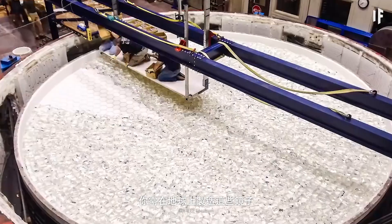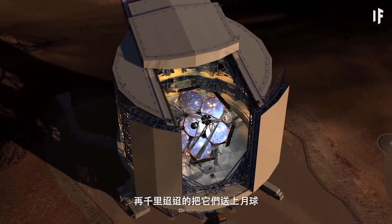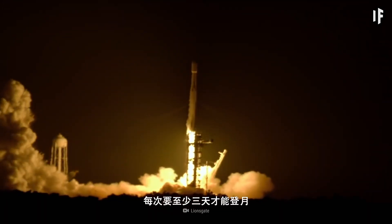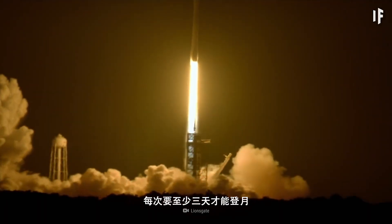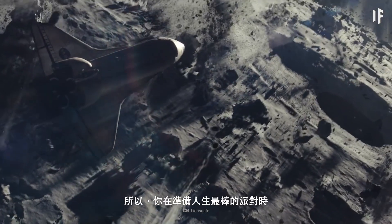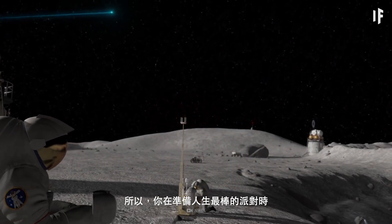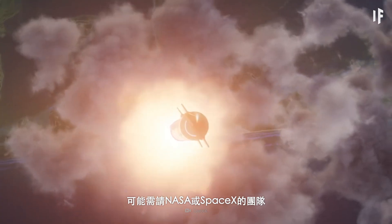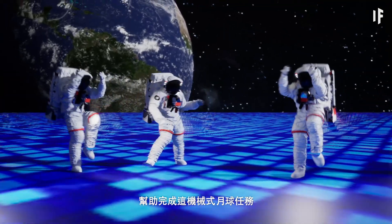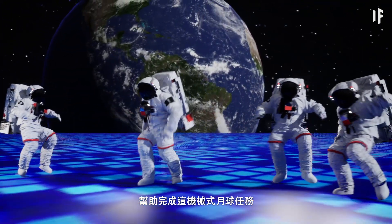You'd have to create those giant mirrors on Earth and then deliver them all the way to the moon. It would take you at least three days to get them there, and it's going to take a few round trips. So it might be a good idea to ask NASA or maybe the SpaceX team to help out with robotic lunar missions while you'd be preparing for the party of your lifetime.